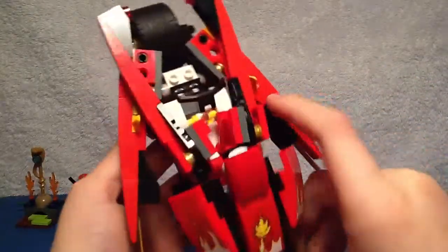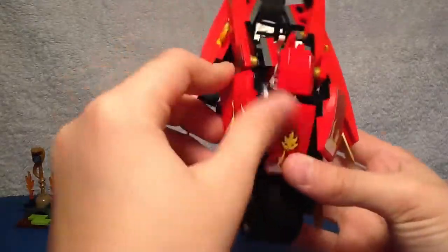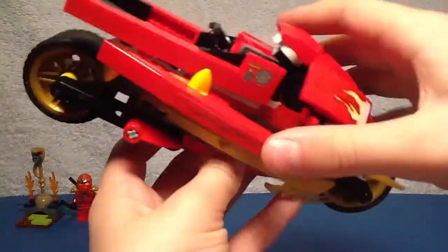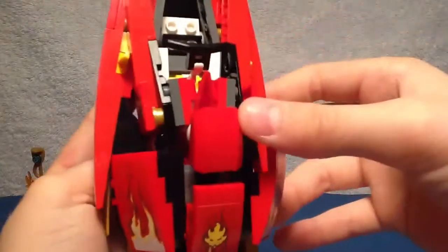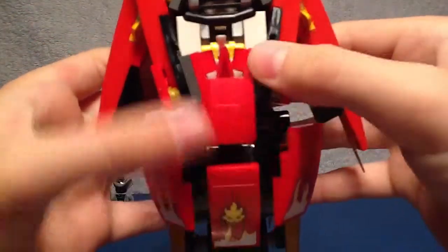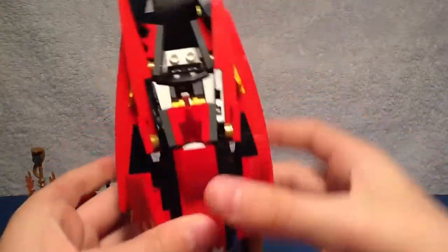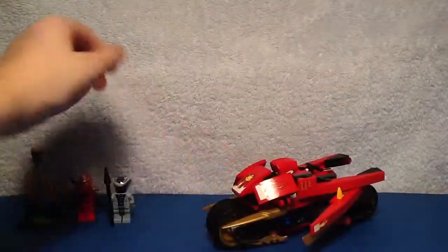So it does convert. You can see the difference. The top part is quite delicate on mine, so be careful with that. It moves by pushing a part, and thanks to a Bionicle Bohrok eye piece, it pushes those plates out. It's a really cool attack feature — you can attack your enemy like that and take them down.